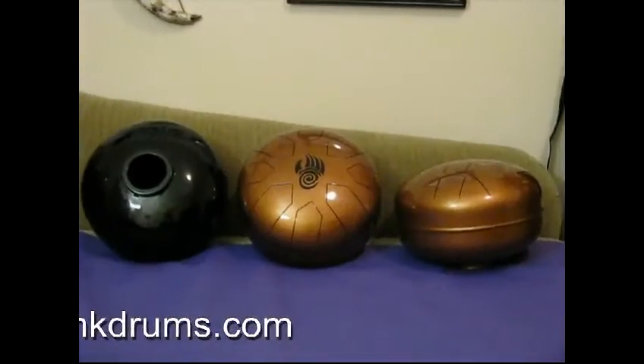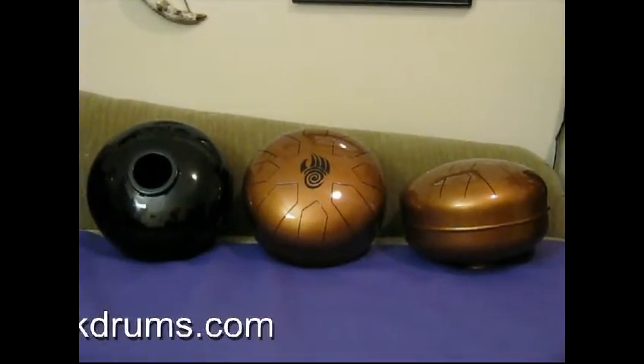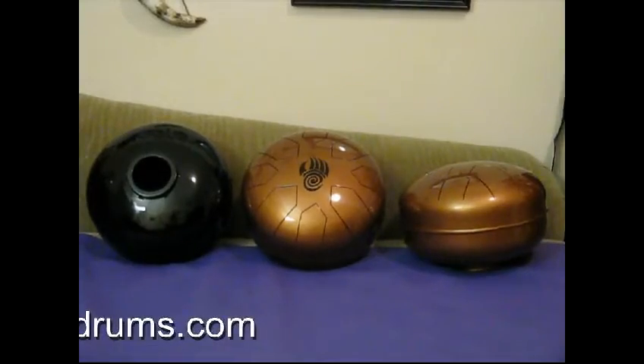Now we'll move on to some sound clips. These clips were made using the A minor drum.